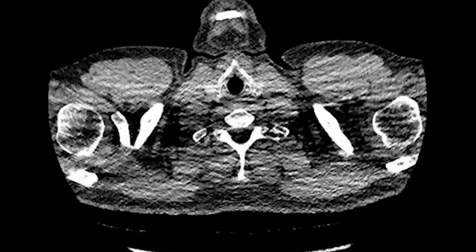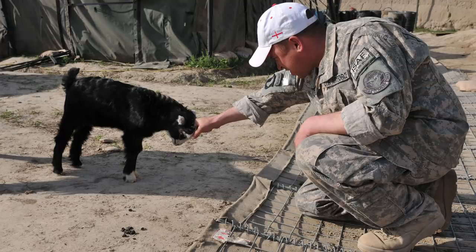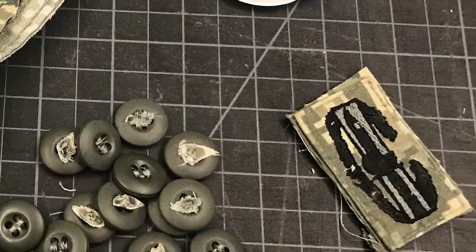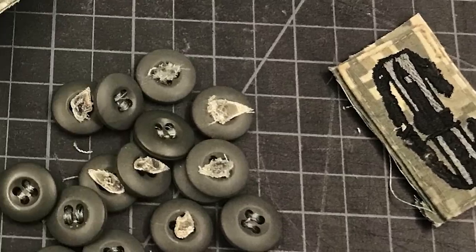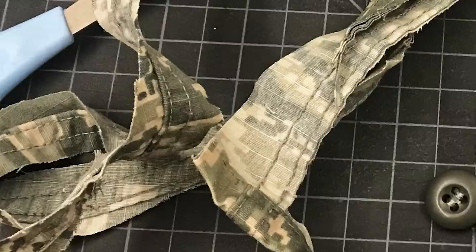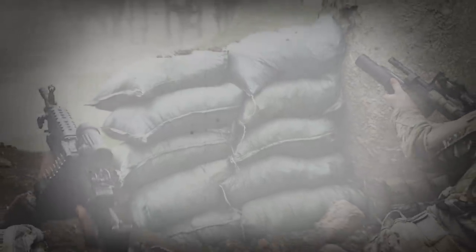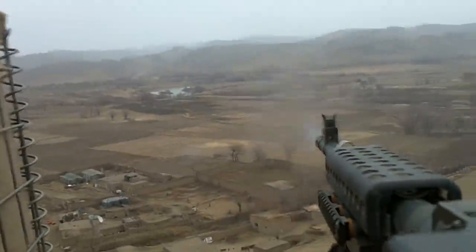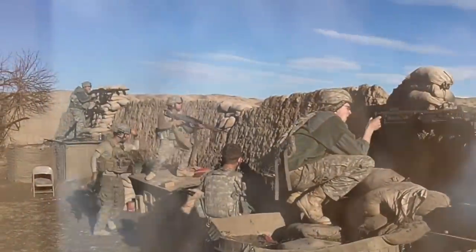This uniform was soaked in gunpowder and blood, and still had metal shards from shrapnel. I took scissors and cut off my combat action badge and any badges, velcro, and non-fabric devices to use as inclusions later. As I was cutting it apart — a very profound, cathartic process — I went through a whirlwind of emotions. I put down the scissors and started ripping it by hand, finding myself late at night in a studio at George Mason University, ripping apart this uniform by hand and just bawling my eyes out.